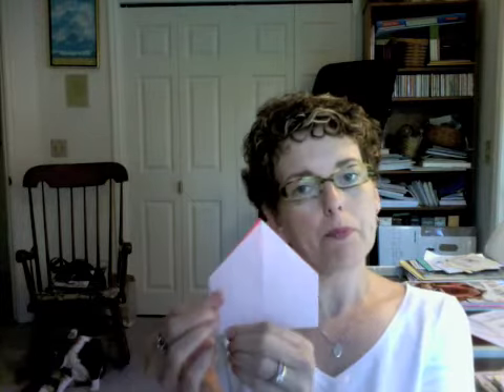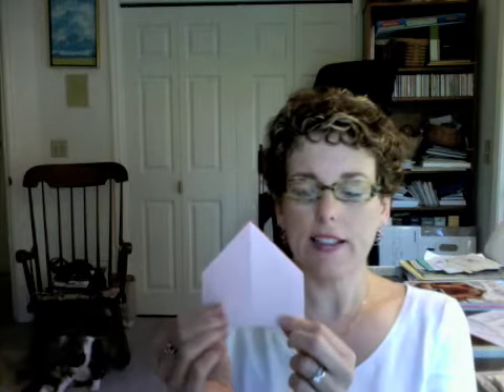Then fold your piece up in half, so that now you've got the white side facing out. Then fold it in half this way.